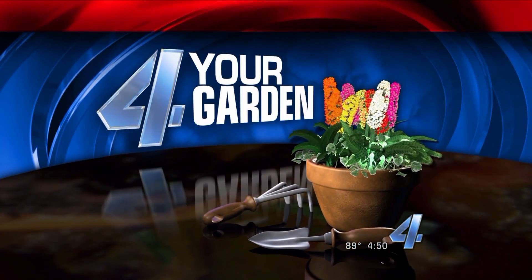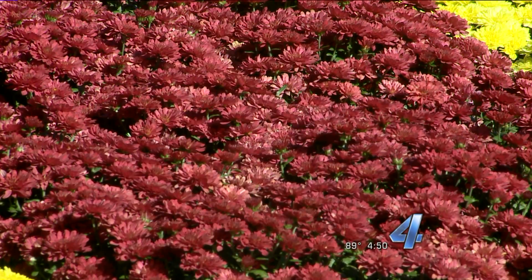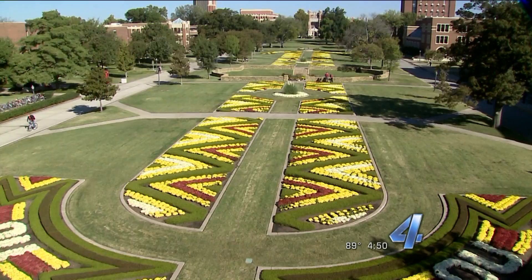Erin, thank you. Today for your garden, we're talking about a signature fall flower — we're talking about mums, of course. They're so pretty on that part of the OU campus. They make a fabulous display on the OU campus every fall, and they can also bring a dramatic splash of color to your garden or front porch. Our friend and gardening guru Linda Votter is here. And Linda, for non-gardening people like myself, I understand mums are short for chrysanthemums.